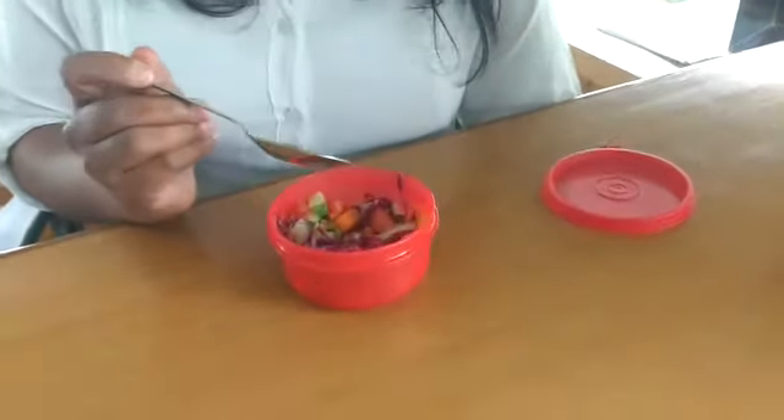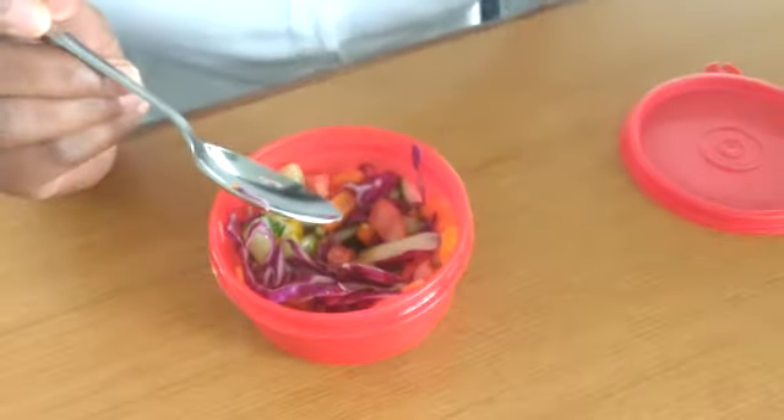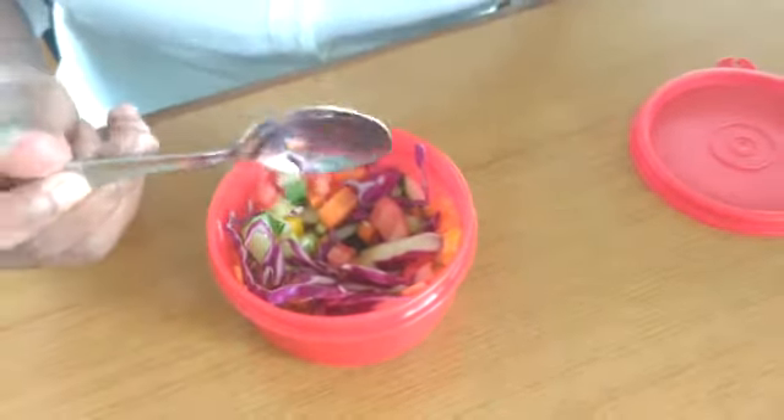Hey guys, so I'm concentrating on trimming my waistline, so I've got healthy fallow as my snack today. This includes carrot, cucumber, tomato, bell pepper, and purple cabbage. I've just made it more tastier — it just took about two minutes for me to make this.